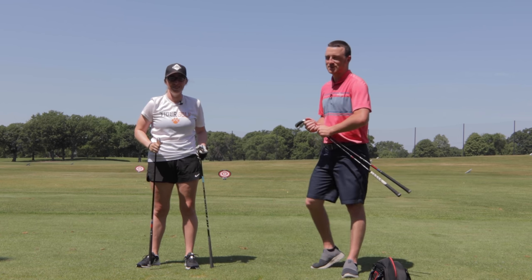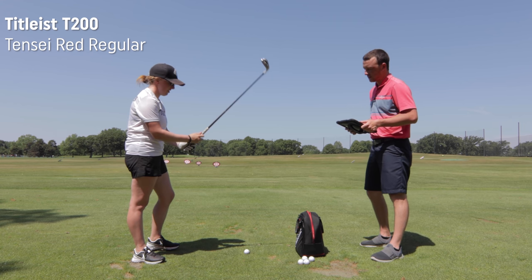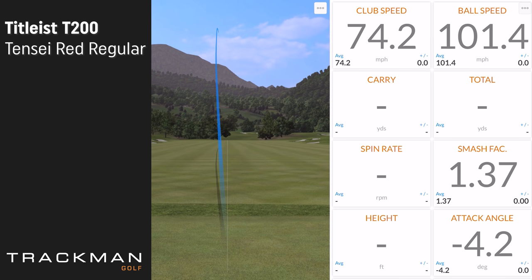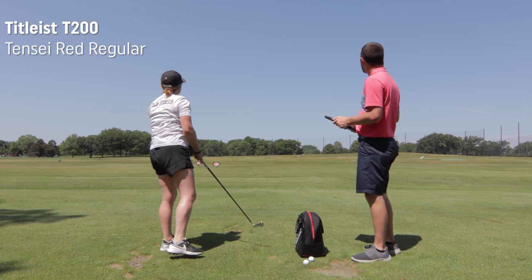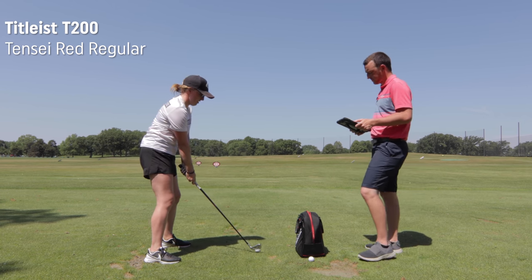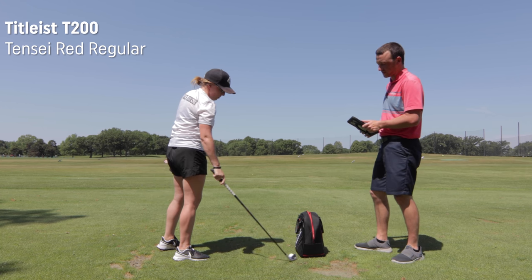Jackie, you're warmed up — it didn't take much to warm up in this heat. So you ready to hit some shots? Let's go. We're starting with the T200, which is my gamer — Tensei Red regular shaft. What would you say your typical seven-iron numbers are? I would say carry about 130, kind of depends on what ball I play. Today we are hitting with Titleist ProV1X practice balls.